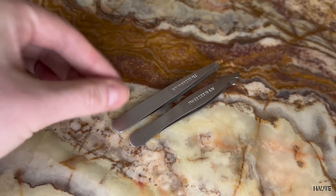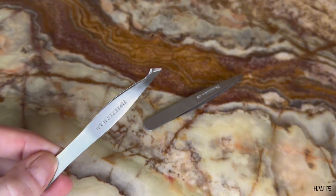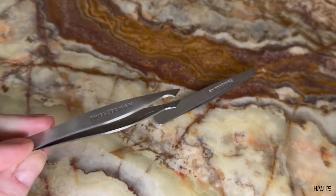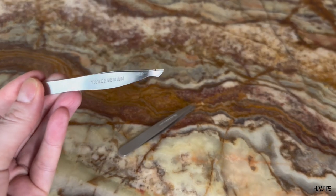First of all, I think all of Tweezerman's tweezers are great when it comes to high quality stainless steel and functionality. I'm a perfectionist and I need my tweezers to be able to pick the absolute smallest hairs from my eyebrows.